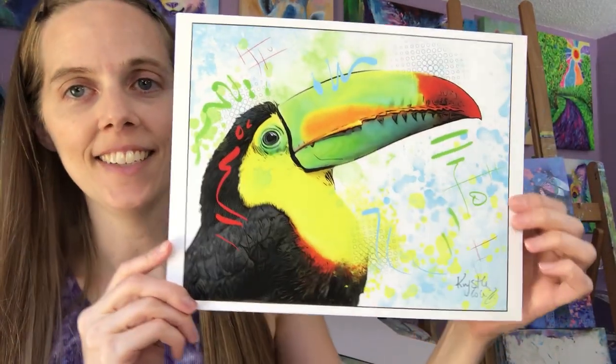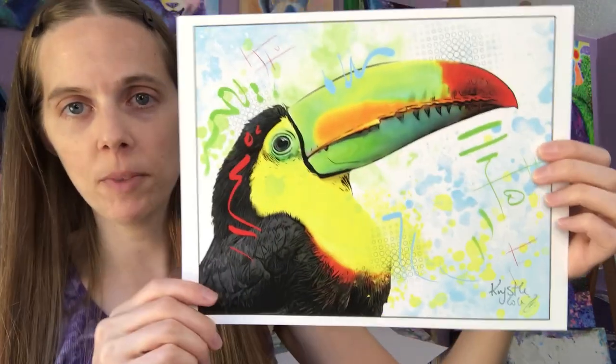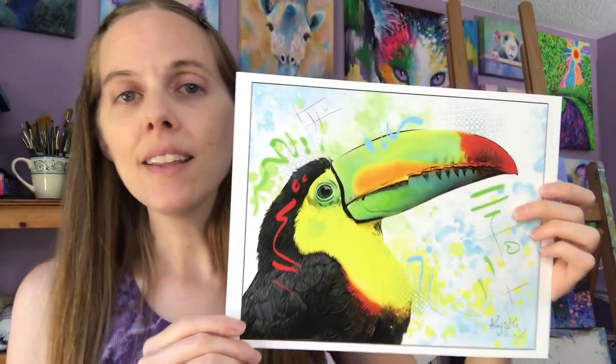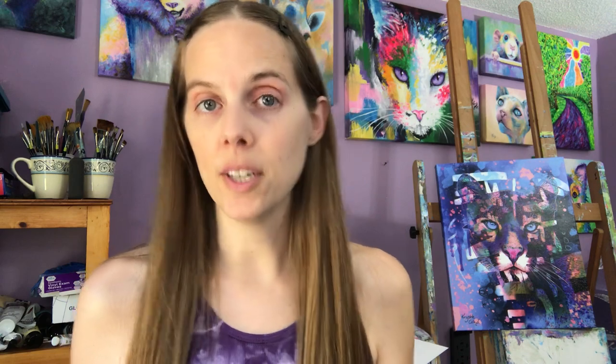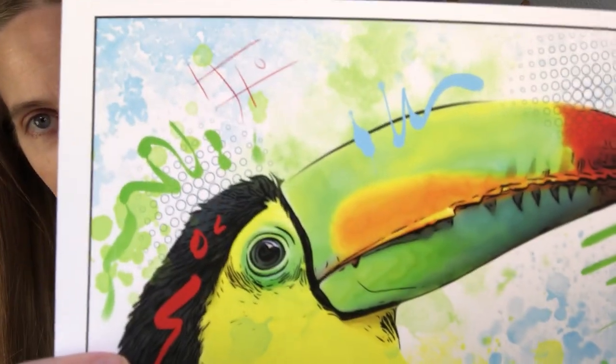This first one is of a toucan. All of my digital artworks I make into prints of various sizes — this is an 8 by 10 size and I always sign the bottom of all of them. I love digital art because it is considered an original if it's a print, unlike my hand-painted paintings where the original is only the painting I make and prints are reproductions. These are not considered reproductions — they're all original. If you'd like a closer look at any of these, you can check them out on my website at crystalcole.com.